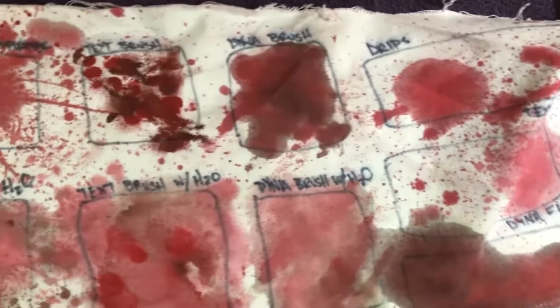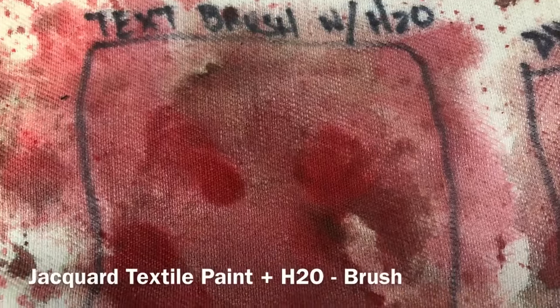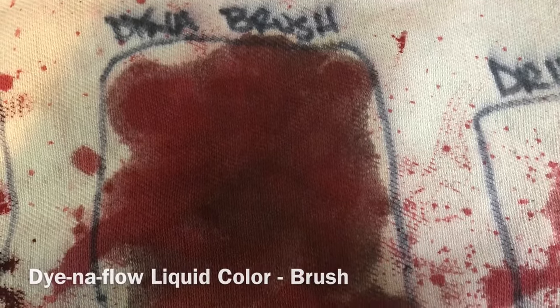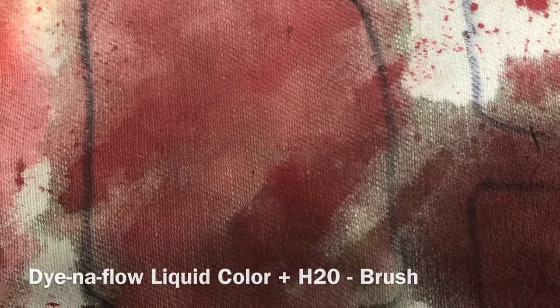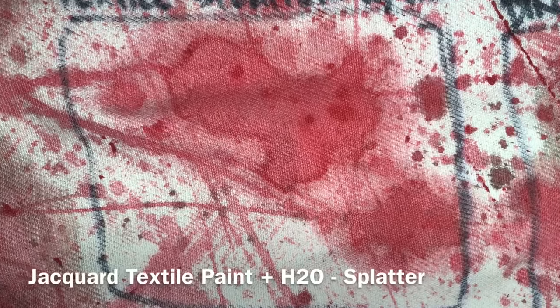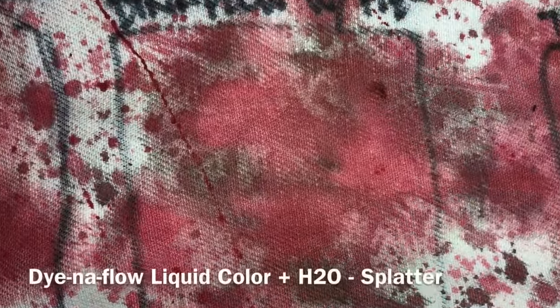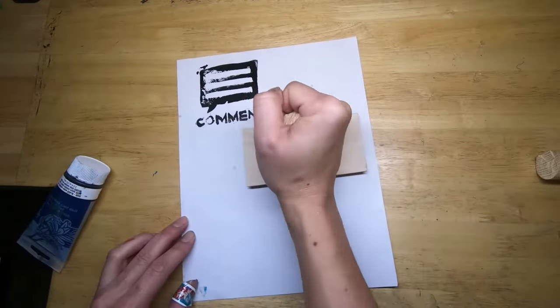I'll show you what each one looks like separately. All right, well that's the end of this project. I'll see you next time, and stay tuned for our next adventure.